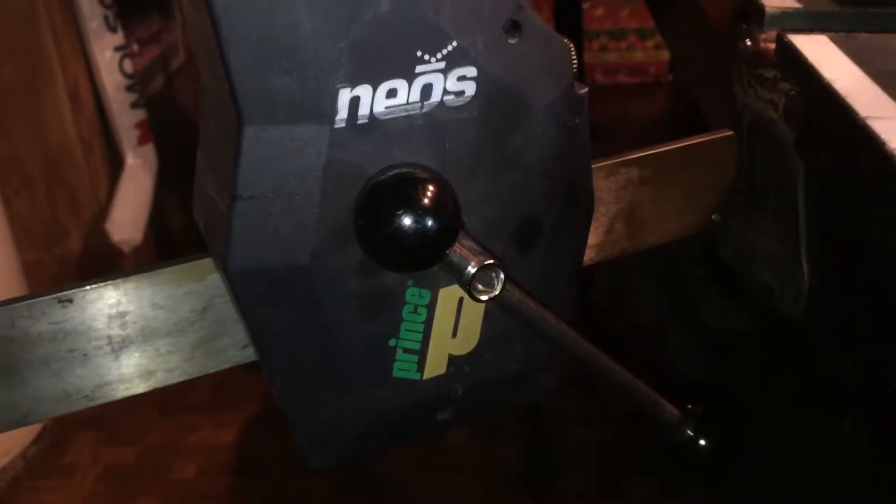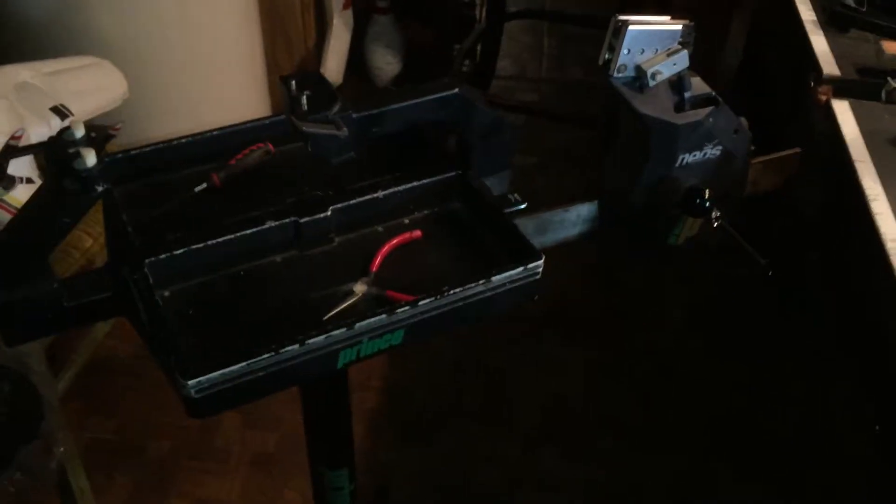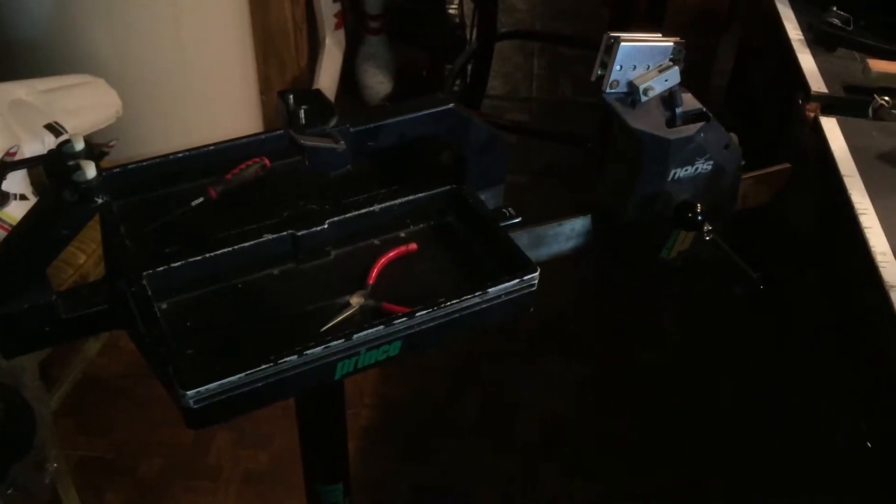Okay everyone, just want to get a quick update here. I just purchased this used Prince Neos for $250. It needs a lot of work, but I'm going to show you me working on it, and we'll see if we can get this thing going and string a racket on it.